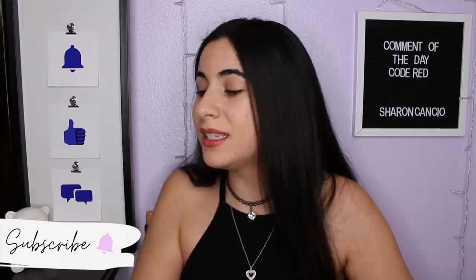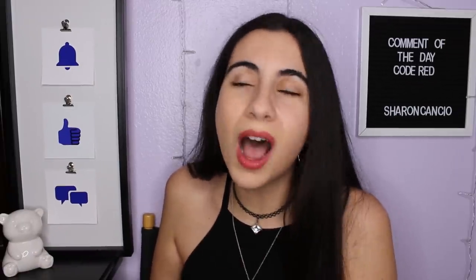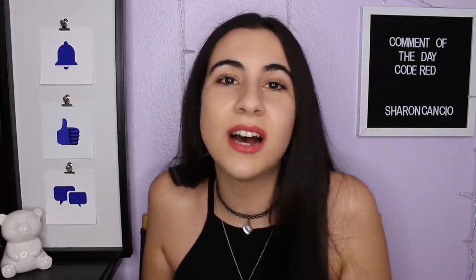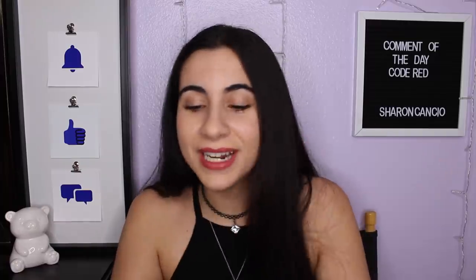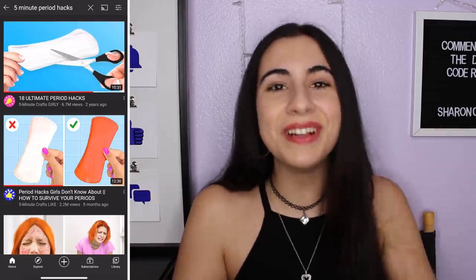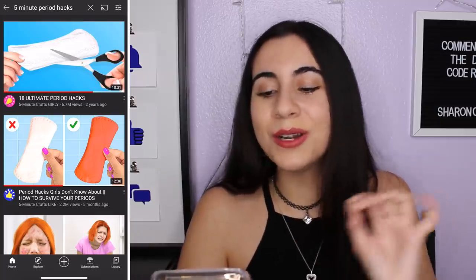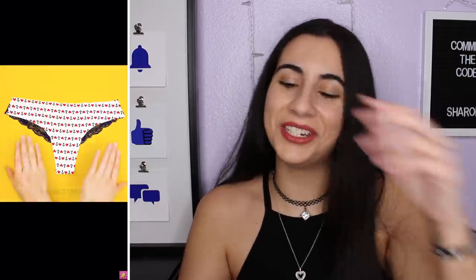I'm very nervous to see some of these hacks because I've seen a few before and just — who thinks of this stuff? I haven't even started the video and I'm already so bothered. But okay, let's get into it. I put in 'five-minute period hacks' on YouTube and the first one has 6.7 million views: '18 Ultimate Period Hacks' by Five Minute Crafts Girly Edition.